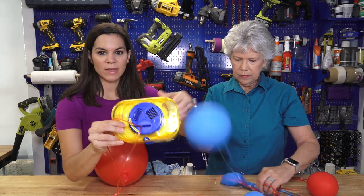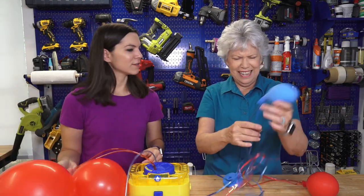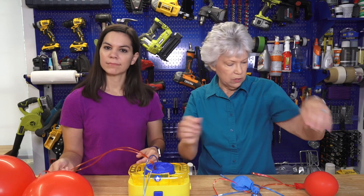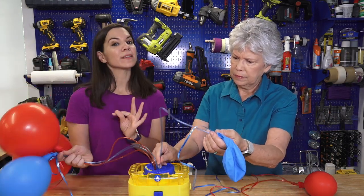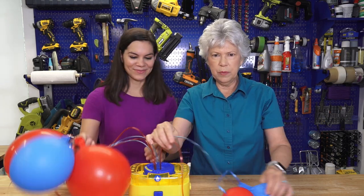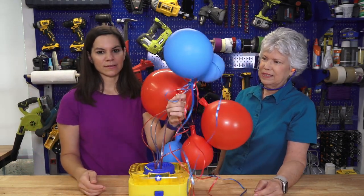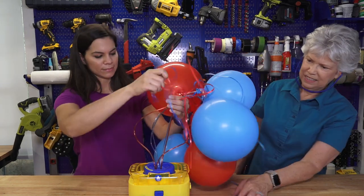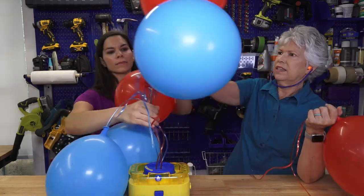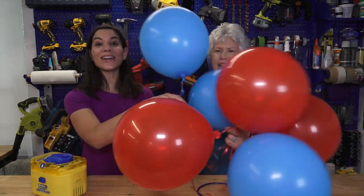We kept the inflator plastic tubes on them, so we're just going to stick those into the holes. Even though there are different levels of deflation, we can blow them all up at one time, and those that get full we can pull out while the other ones continue. We actually did a little of this over the weekend — my nephews and niece were in town and they wanted to play with these, so we already got a sneak peek that this does work. Those inflated way faster than I thought they would. It totally works!